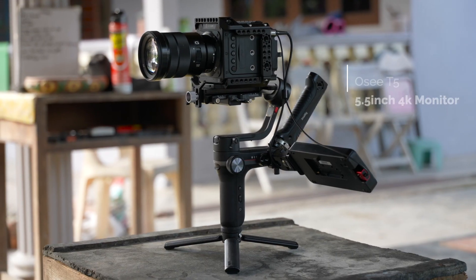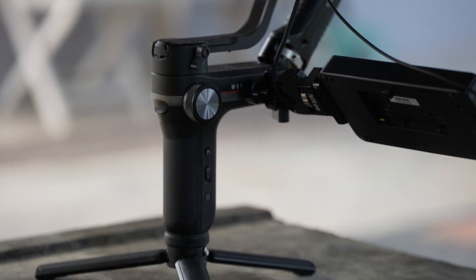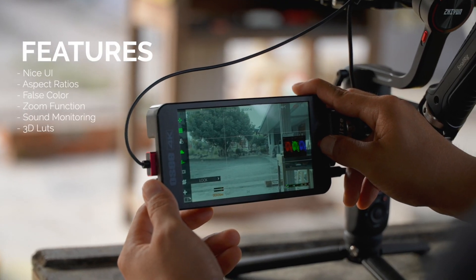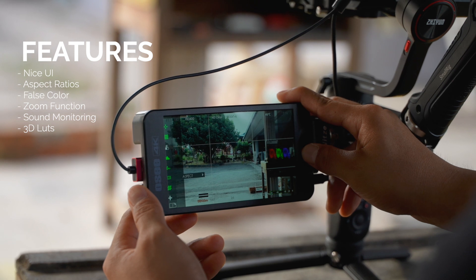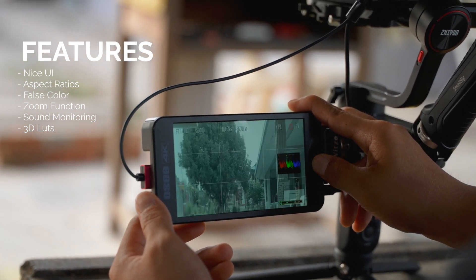The OCT5 is an affordable lightweight monitor with nice resolution that pairs well with my S6 and Weeble S. The monitor has a nice UI which has a number of functions such as aspect ratio, false color, and the ability to zoom in for easier focus.